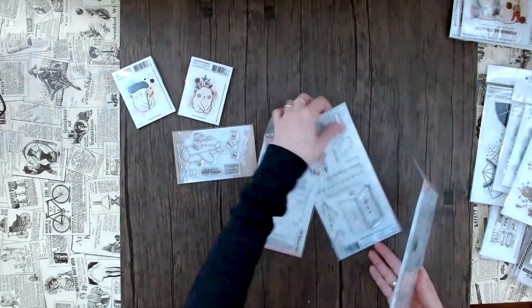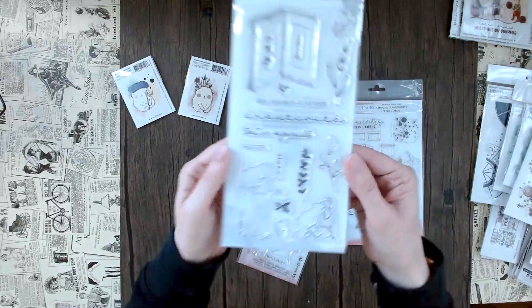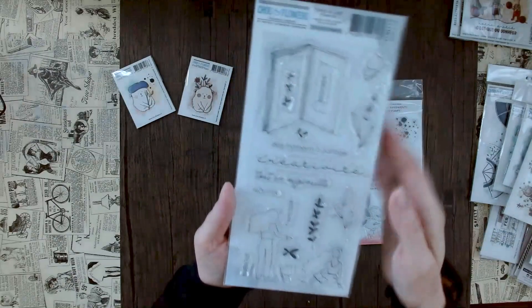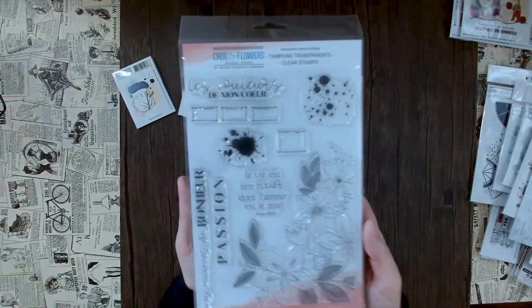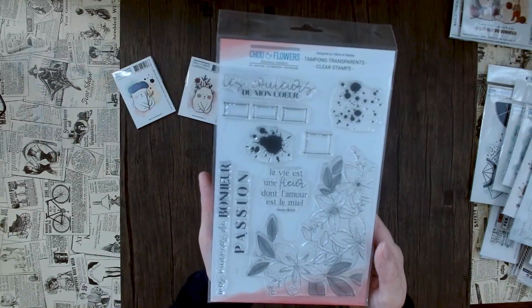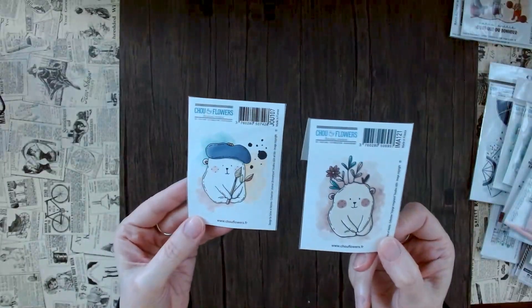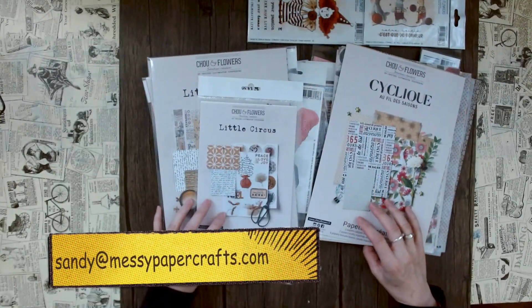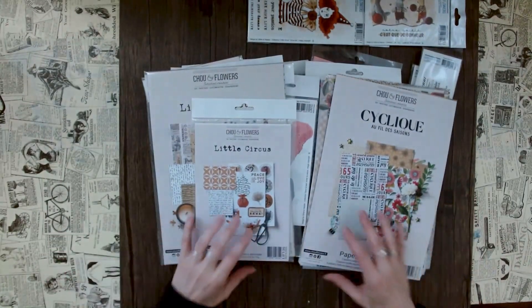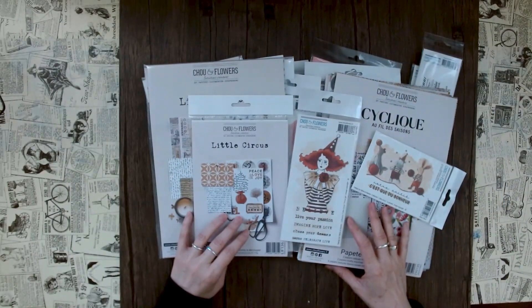Then we have these clear stamps - this little bear, so cute - and this very dreamy set with a girl reading a book. Here's a more abstract stamp with a flower, and then a more mixed media vibe with a girl who has flowers in her hair. Last but not least, we have these little cute figures. Let me know if you have any questions - you can contact me at messypapercrafts.com if you need more inspiration or want a closer look at any of these products. Stay messy, stay crafty, and I'll see you soon!